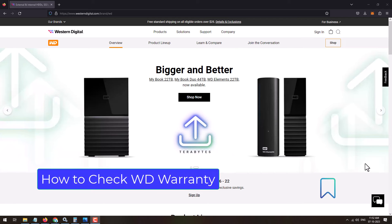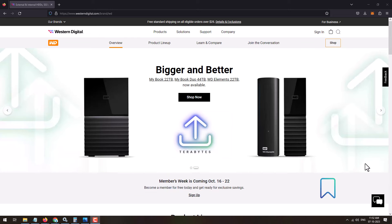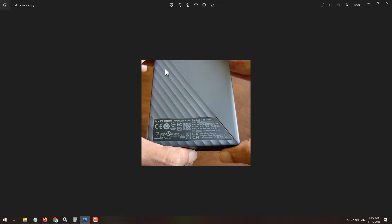In this video I'm going to show you how you can check the warranty of your WD hard disk or any other product from the Western Digital brand. To check the warranty, you will need the serial number, which will be printed on the back side of the hard disk or any other Western Digital product. Here is the serial number.